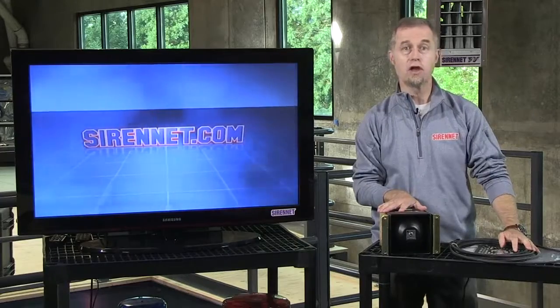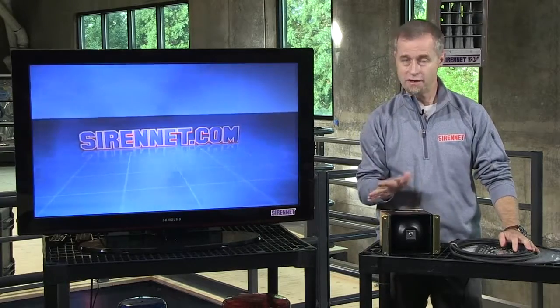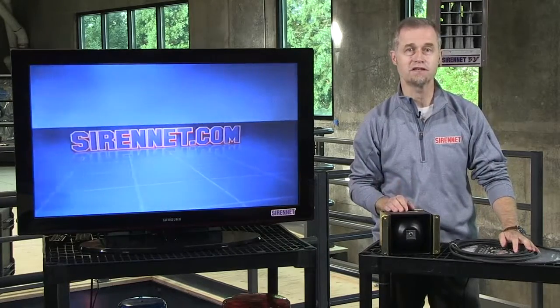It is the Federal Signal BP-200. I'm Stuart and thanks for watching Siren Television.